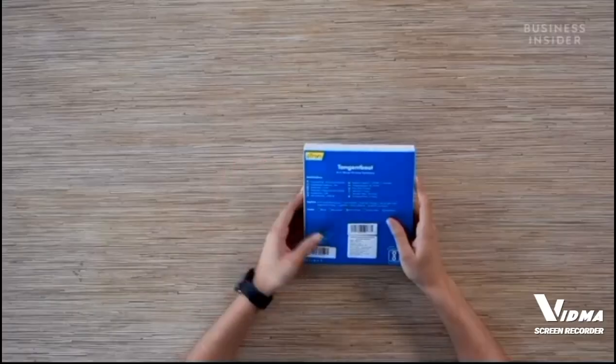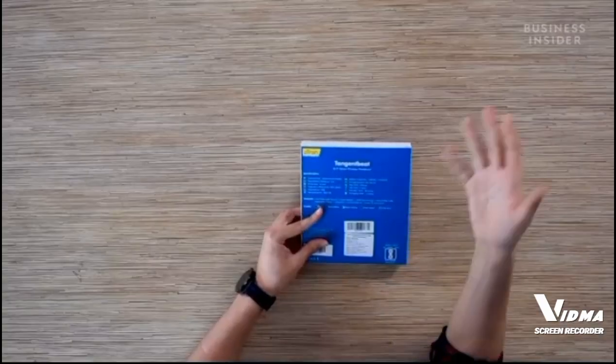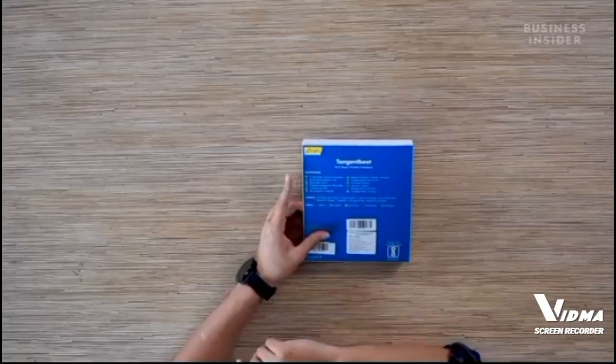I'm going to unbox them but before that I would like to walk you through the different specifications and features that are printed on the back of this box. First up you have advanced wireless connectivity over Bluetooth 5.0, then you have a battery capacity of 120 milliamp hours that gives you a playtime of eight hours and a talk time of seven hours. Further, you have a 10 millimeter dynamic driver in each of your earbuds, an inline mic so that you can take calls, and a charging time of one and a half hours.